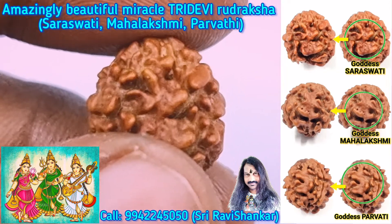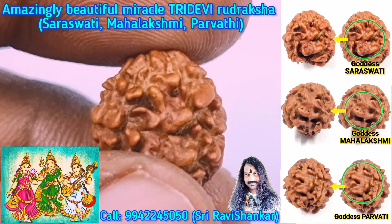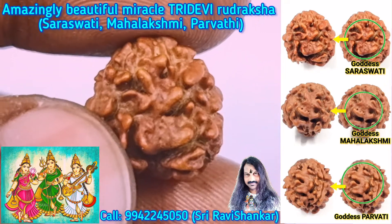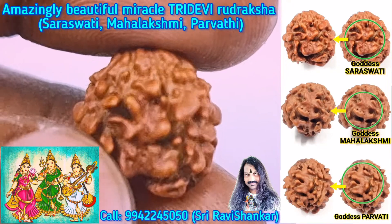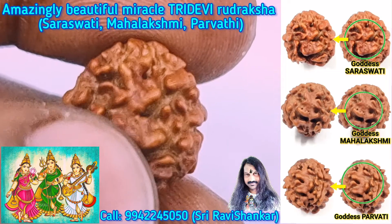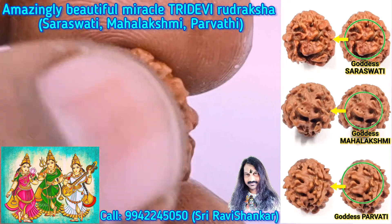Goddess Mahalakshmi for Vishnu, and Goddess Parvati for Lord Shiva. See here, first you are seeing the Goddess Saraswati. It is beautiful — we can see the Goddess Saraswati having the Veena in her hand and playing the Veena.